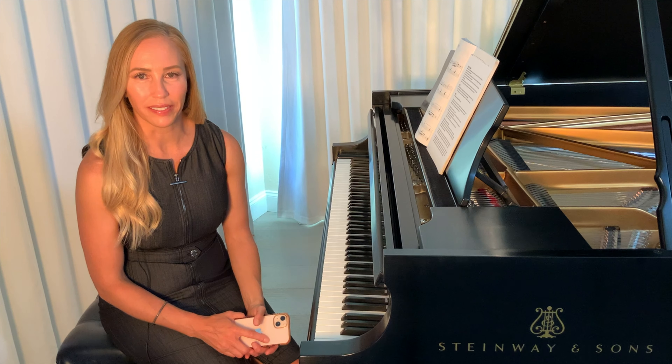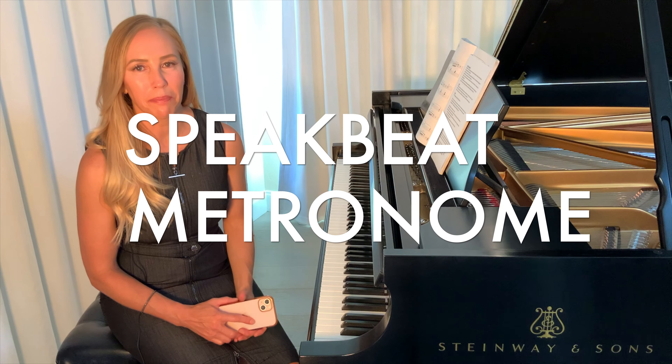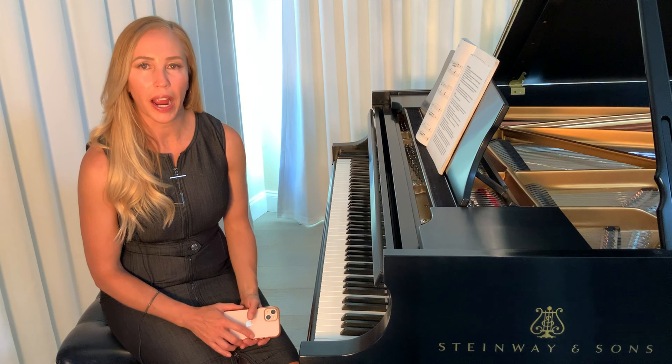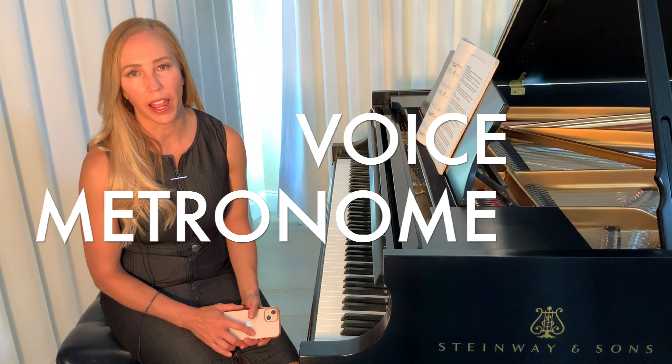So what's the solution? Enough about the problems. Drum roll — it's called SpeakBeat Metronome. You can get this app for free on your smartphone or your iPad. It's called SpeakBeat Metronome for iOS, and there's a similar app called Voice Metronome for Android.